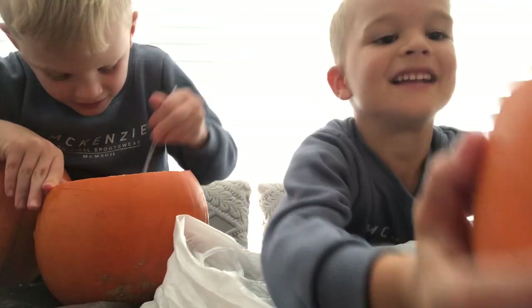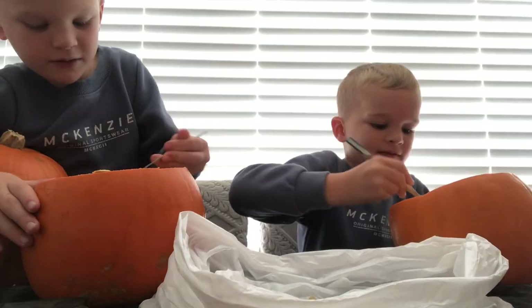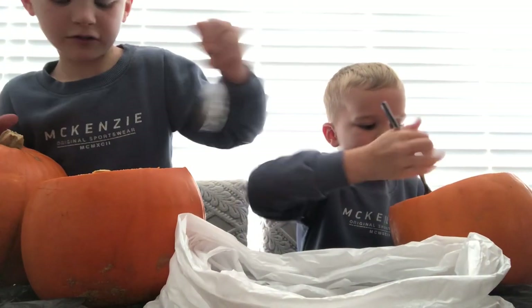I can't get any... nice! I'm petrified. I got some, I got some! I've only got seeds though.